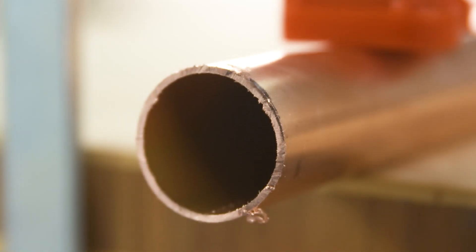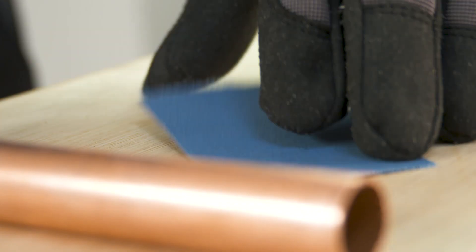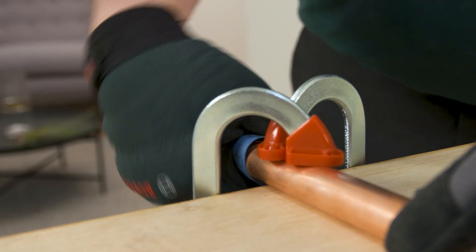The copper pipe is now finished. If you want to sand down and smoothen these sawn-off edges, use blue sanding paper for metal with fine grit.